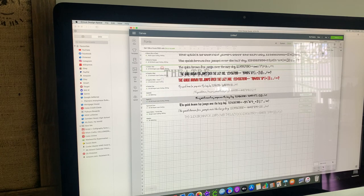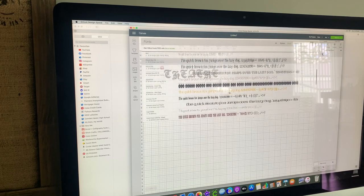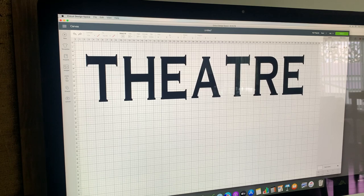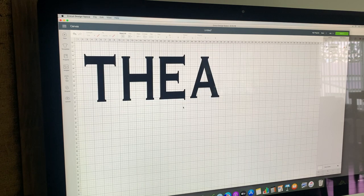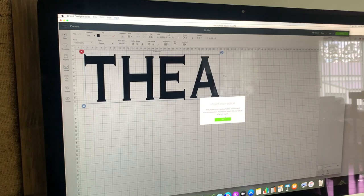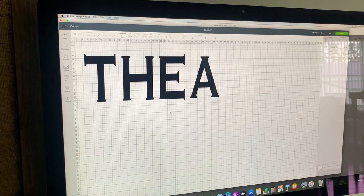I'm going through and trying to pick a font type that I like. You can subscribe to Design Space which gives you access to all the content on it; if you don't subscribe you're limited to the free options. I'm just resizing and playing around with different fonts and sizes — it's very easy, you don't need an instruction book. I found it fairly easy and I'm not necessarily technically minded.